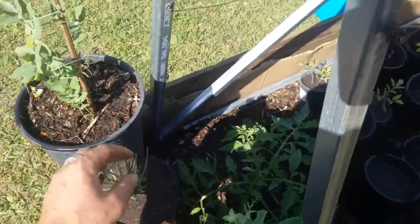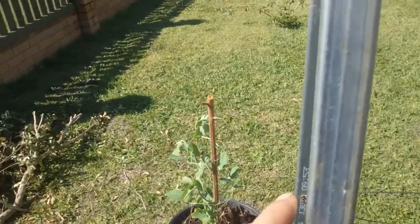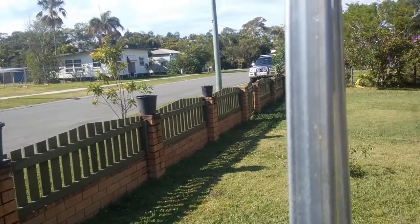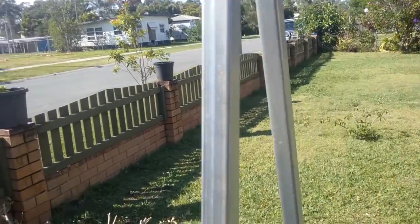Garlic chives. A few more along the fence there — shallots down the end, or spring onions.